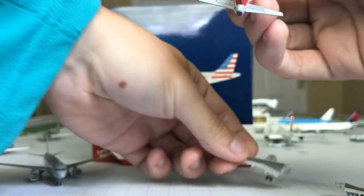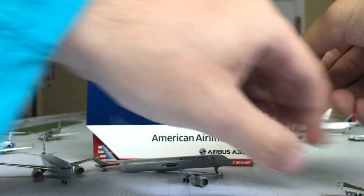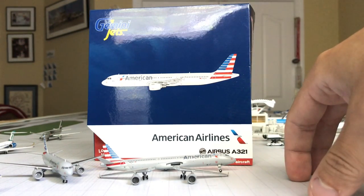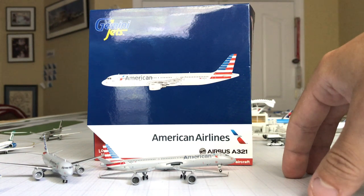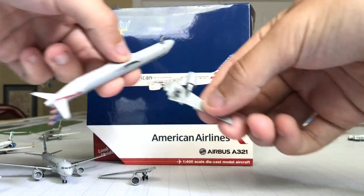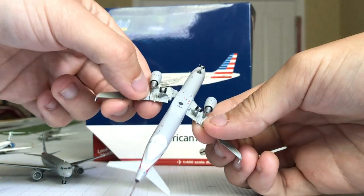Gemini Jets, I don't know what you guys have going on with your production — I hope you have quality control — because I don't know how you expect us to pay $35 to put planes together. I love Gemini Jets — if you've seen all the planes I have from them, I have nothing against them — I'm just frustrated. It seems to be the Airbus narrow bodies that are having issues. Let me bring in an example of what I'm talking about.